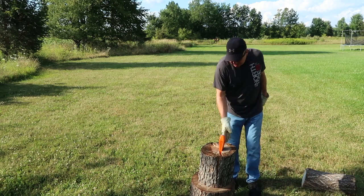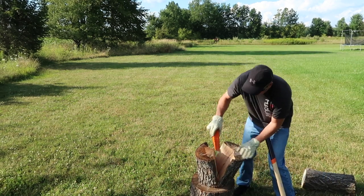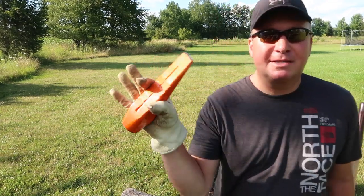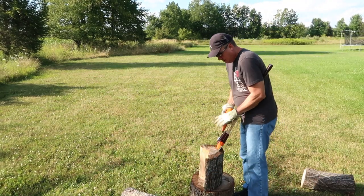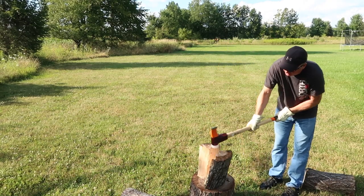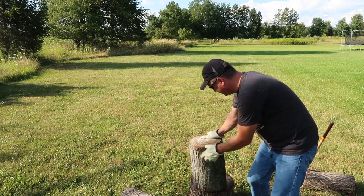Got a big split going this way, that way, and it's also wanting to split that way as well. Then when you get into manageable pieces, that's when you use your axe or maul. Some people have commented on forums that they just like to use this wedge all the time. There we go — nice piece of firewood right there.